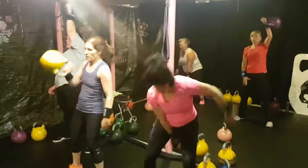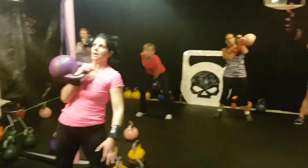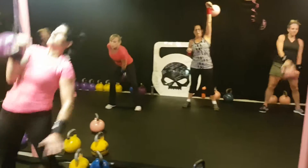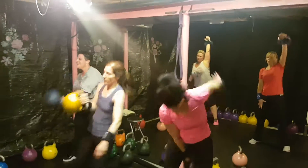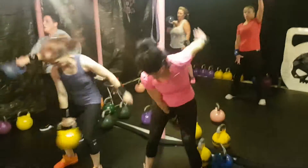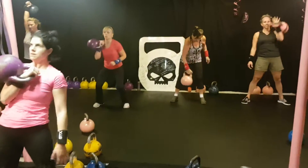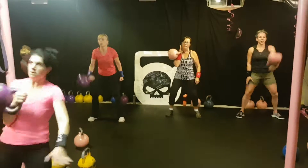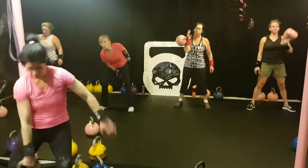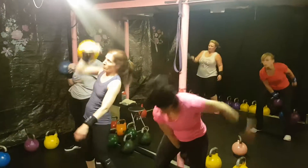Set number 6 or 7 — I've lost track. This is clean and press, clean and jerk, or clean and push press — their choice. Different things we're working on tonight with different people, so we all have choices here. Good job ladies. If you're in the back row and you're switching sides, switch sides. Keep an eye on the clock. Awesome ladies — making sure you're breathing.